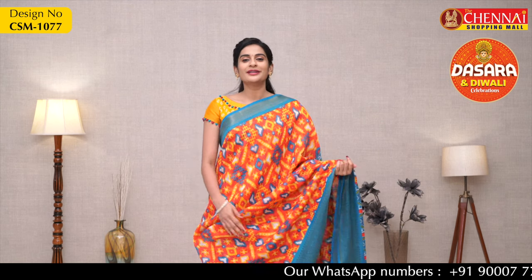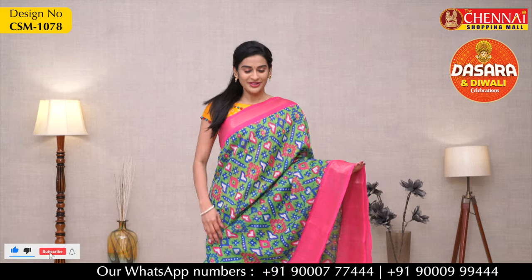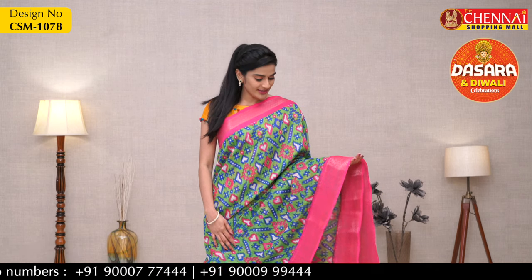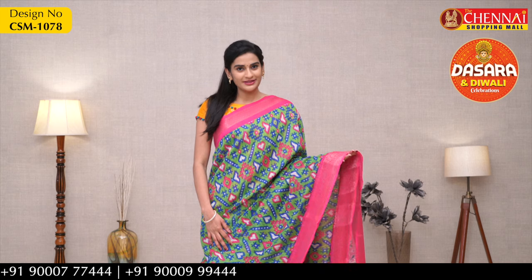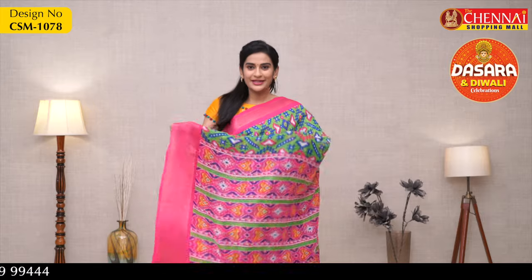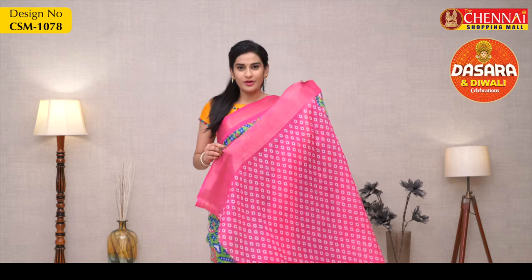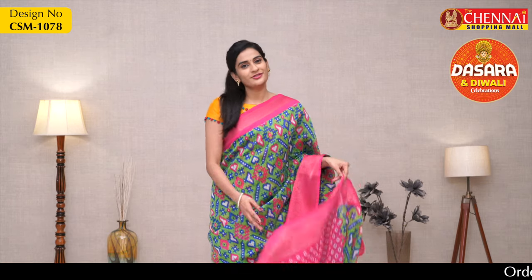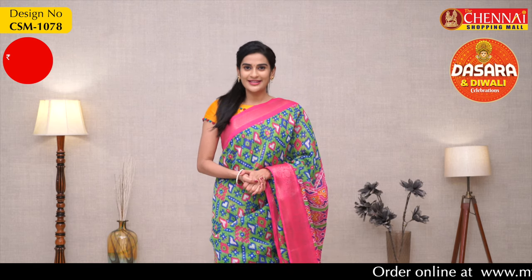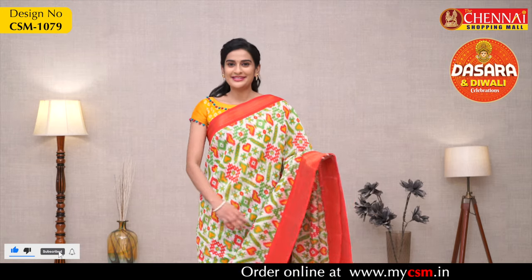There are different colors available in this pattern. My next saree is one more beautiful color combination — a green color with red color borders on both sides, and a contrast printed blouse with a small border. The price of this saree remains the same at 475 rupees. The code of the saree is CSM1078.